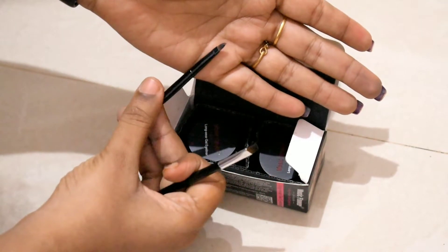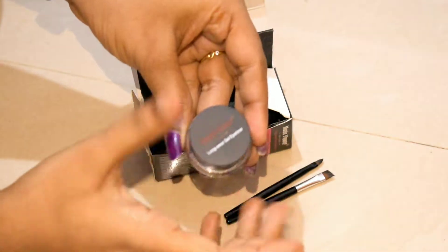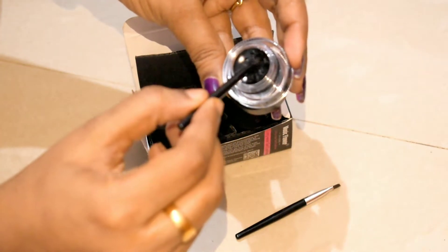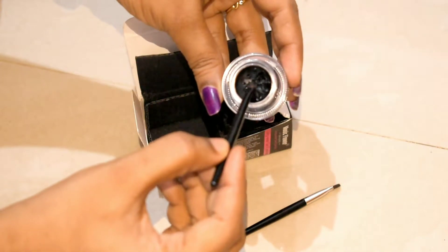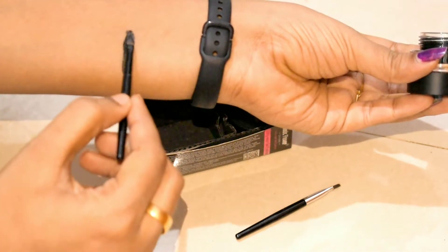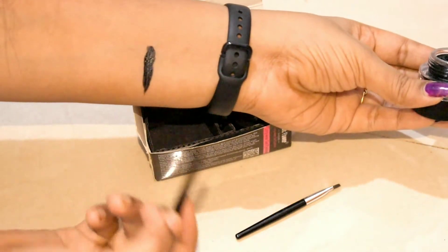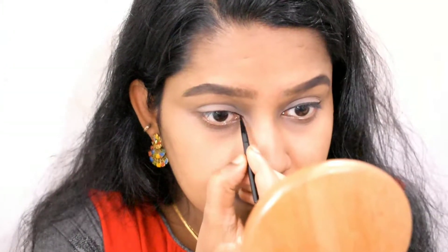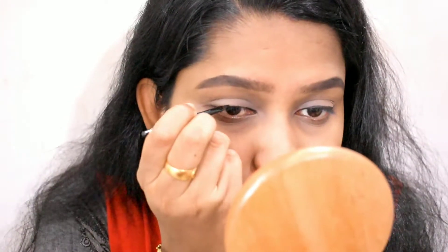This is not a quality brush. This is our product — it is a jet black color. Use the shade light. This product is perfect and very creamy. It is very smooth.